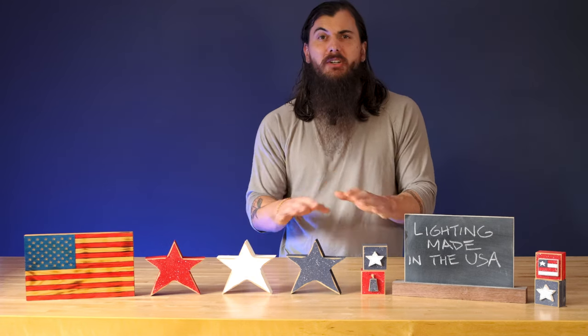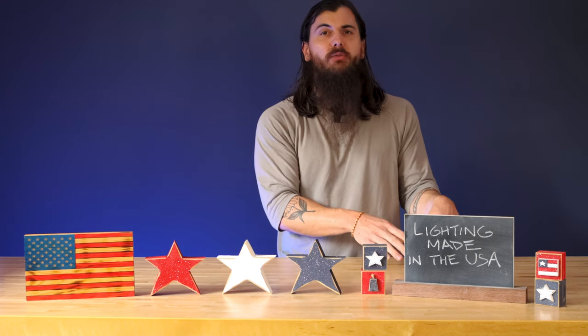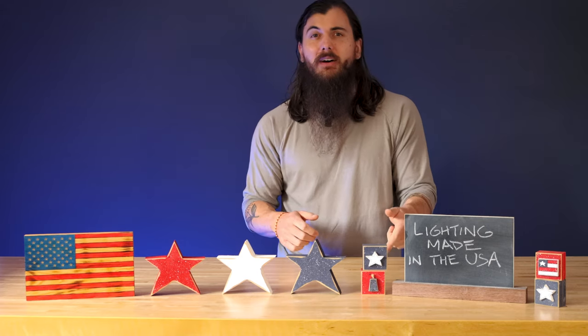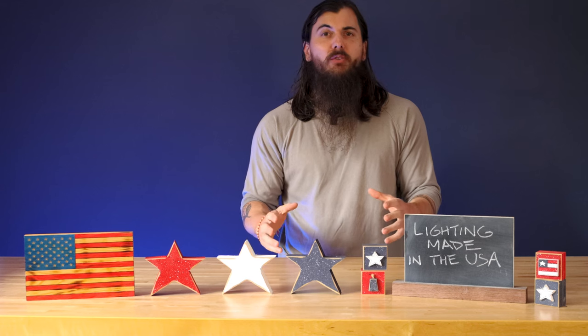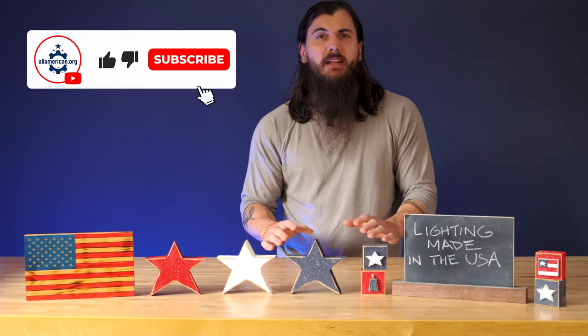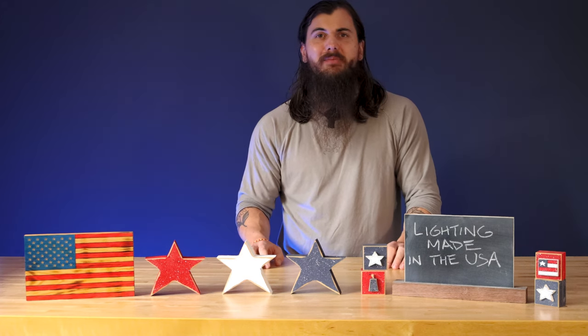There are a ton of other lighting and lamp brands that I did not mention in this video that are in our written research on allamerican.org, so make sure to check that out. We also have a ton of great brand investigations on really popular lighting brands and where they're actually made. Make sure to like and subscribe, and as always, thanks for supporting your country and shopping American Made. See y'all next time.